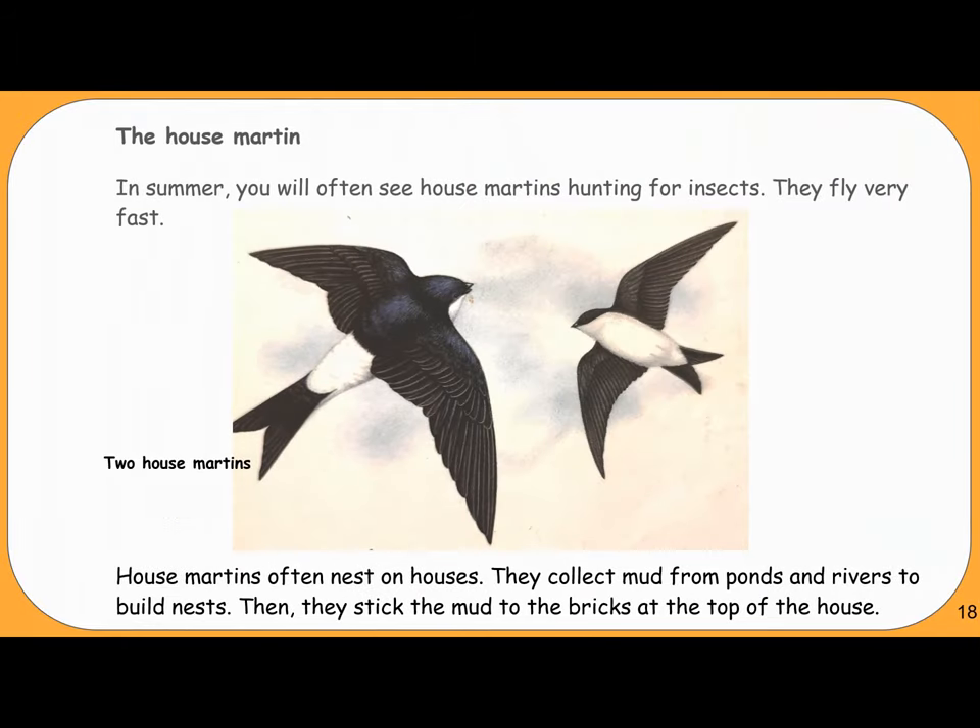The house martin. In summer, you will often see house martins hunting for insects — they fly very fast. House martins often nest on houses. They collect mud from ponds and rivers to build nests, then stick the mud to the bricks at the top of the house.